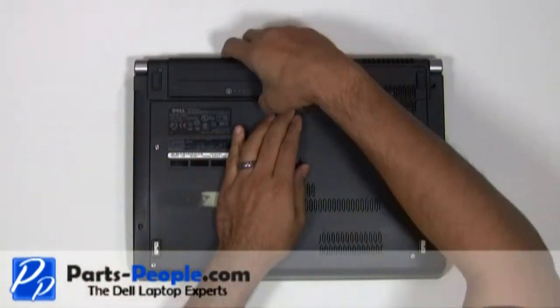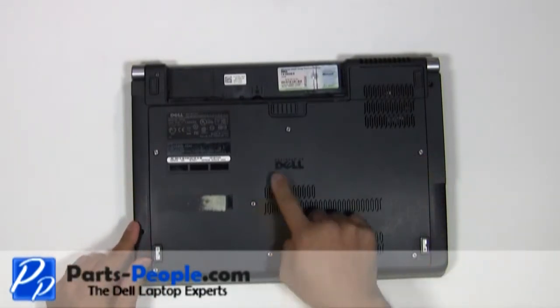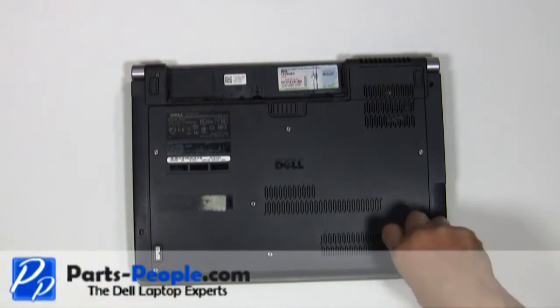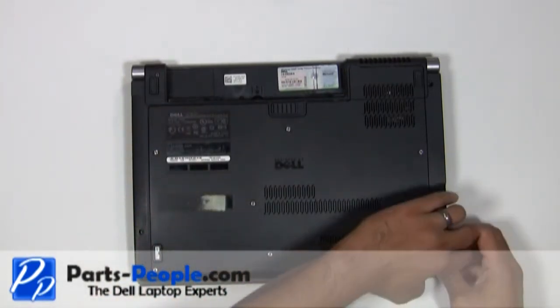Always begin by removing the battery and AC adapter. Unscrew the seven retaining screws to remove the access base cover, then lift and remove the access base cover door.